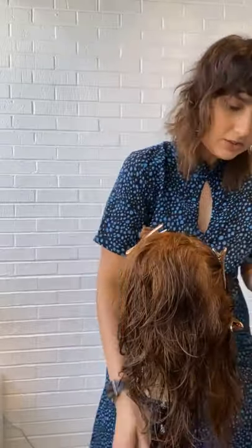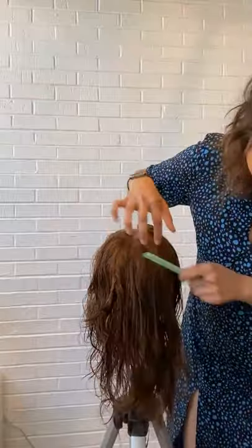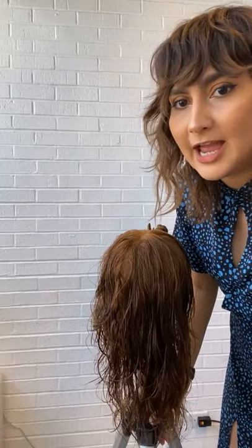Now I want you to see the difference from one side to the other. This side already has all that layering and we haven't even texturized — that's the best part about using a razor. Most of the time when you are cutting hair, you are already adding that texture alongside your haircut. Now let's look at the other side — it does not have the layers yet. You can see there is a little bit of wave, however it does not have a lot of wave because that texture has not been added.